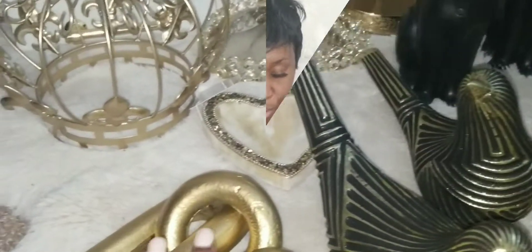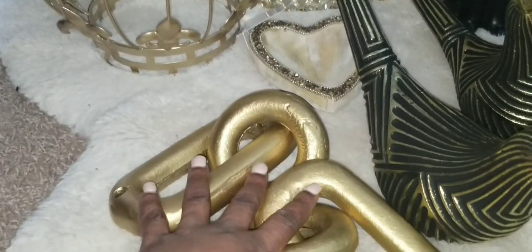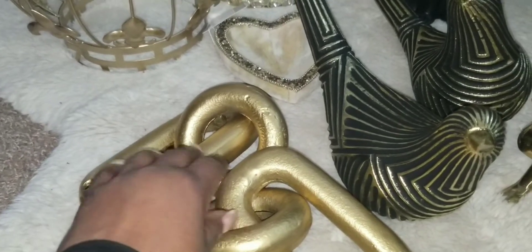I want to do a quick haul and I want to unbox something I got from Amazon. I ordered something for one of my table setups for Valentine's, so I just wanted to share that with you. We are going to start with these key chains.